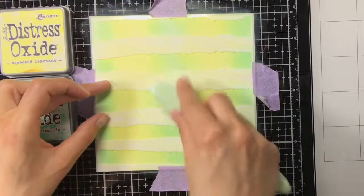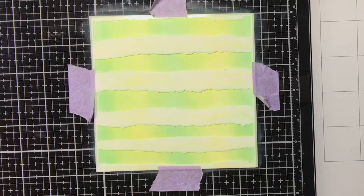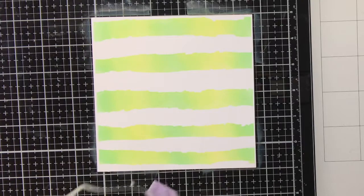Both bookmarks will have cracked pistachio at the sides and then the highlighted squeezed lemonade in the center. I'm making sure that the transition between the cracked pistachio and the squeezed lemonade is very smooth, so I'm just going over it again with the cracked pistachio. And here you can see the finished result of my second background, and here they are also together.